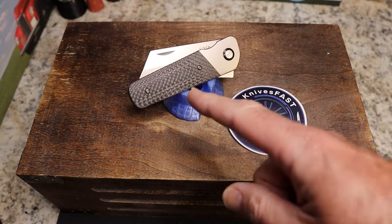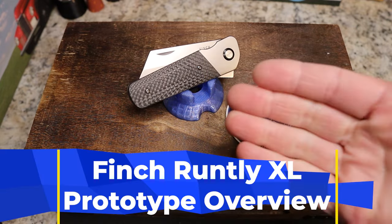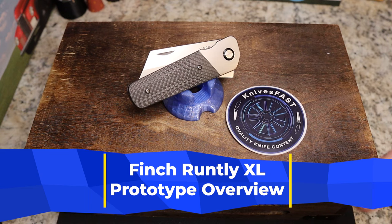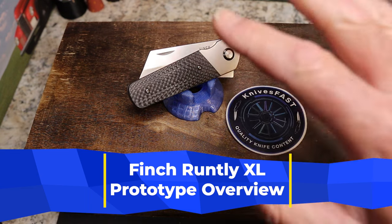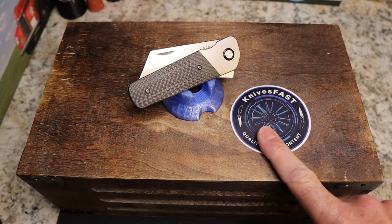It's time for a prototype overview of the greatest Finch knife of all time. I love this knife. Let's start by saying if you are not subscribed to the Knives Fast channel, you need to do that because we have a lot of fun here.